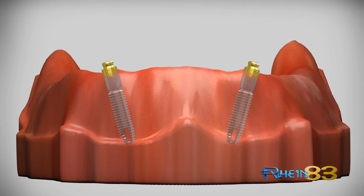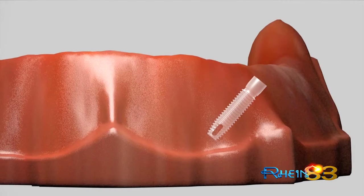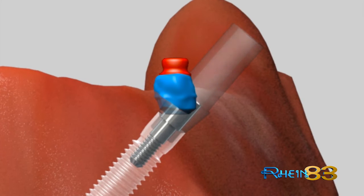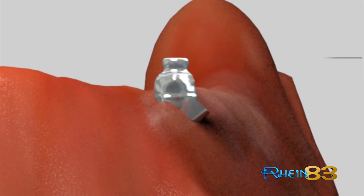In excess of these divergence degrees, the optimal solution is the castable Equator. When used, connected to the UCLA of the implant system, it allows the technician to correct any kind of divergence, achieving the desired direction, providing the aesthetic result and passive insertion of the prosthesis.